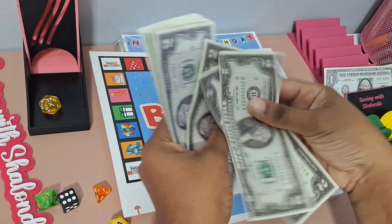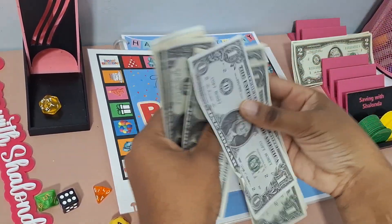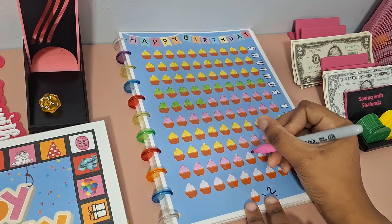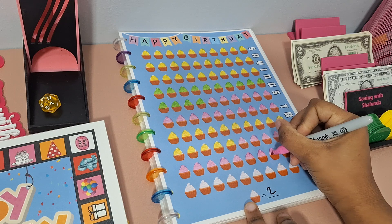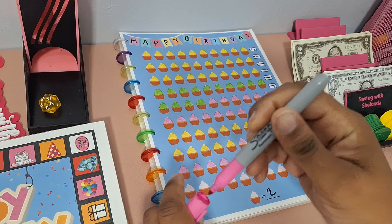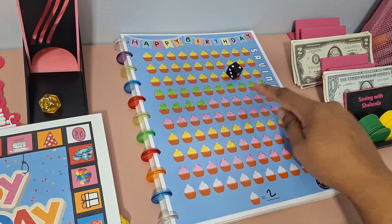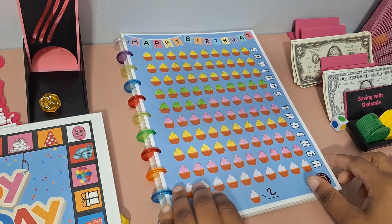Let's count our prop money: 2, 4, 6, 8, 10, 12, 14, 16, 18, 20, 21, 22, 23, 24, 25, 26, 27, 28, 29, 30. I'm going to finish coloring in my tracker. My cupcakes are $2 each, so I'm going to do 15 for the $30 I'm saving today. You can also use this as a bonus game if you don't need a tracker — just use it as the bonus rolling save. Set your amounts for your icons, roll your dice, color in that amount of cupcakes. Either way is fine, but I use mine as a tracker.